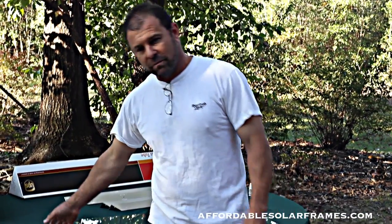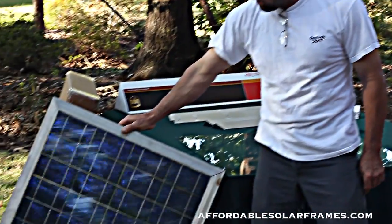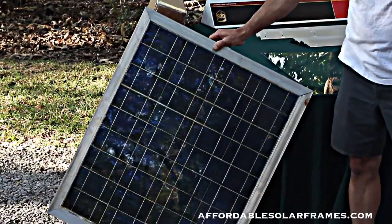Hey, I'm Mark with Affordable Solar Frames, and today I'm going to show you all how to do it yourself and build your own solar panel using our system. This is a finished product — this one I took off my personal solar array.